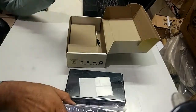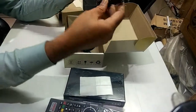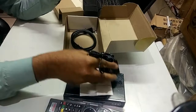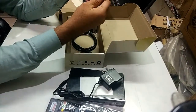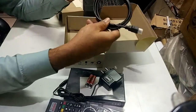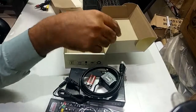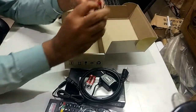Now let's see — one side, one adapter. DC power adapter, 12 volt. AAA size 2 cell included. And an HDMI cable.